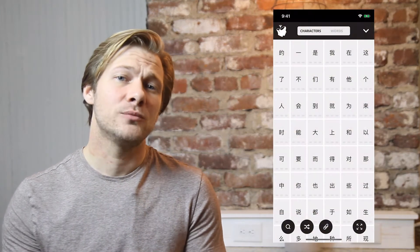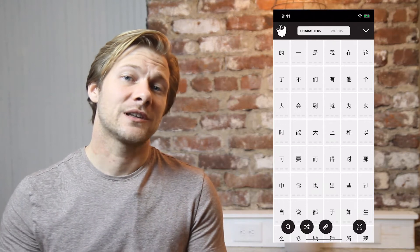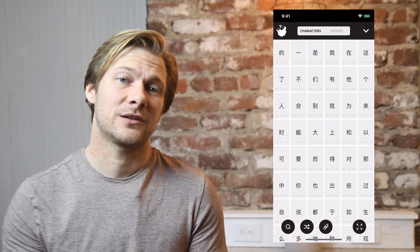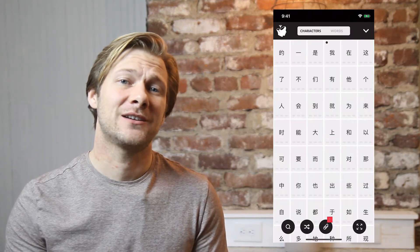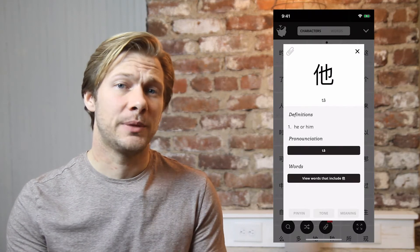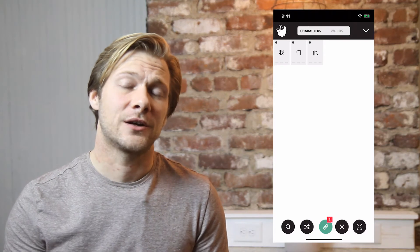Let's show an example of how you might use this feature. I'm going to select some characters for study today based on high-frequency characters. By tapping the paperclip icon in the top left corner of a flashcard, you can add that card to your pinned characters. Now tap the paperclip icon to show all pinned characters.